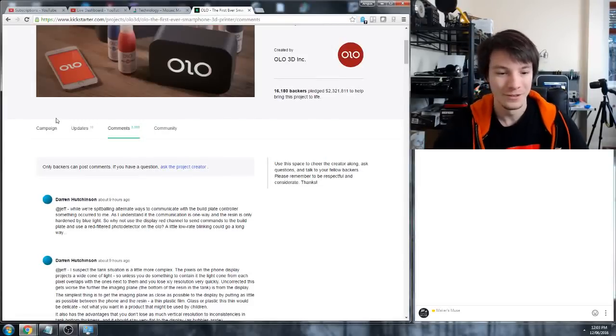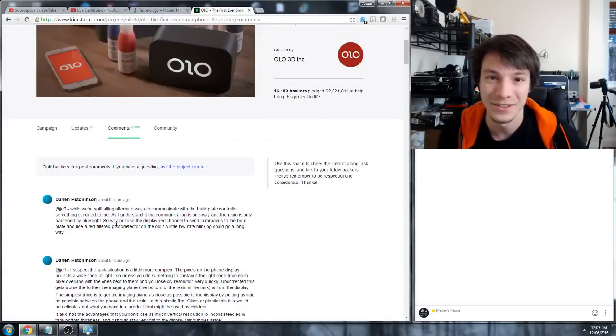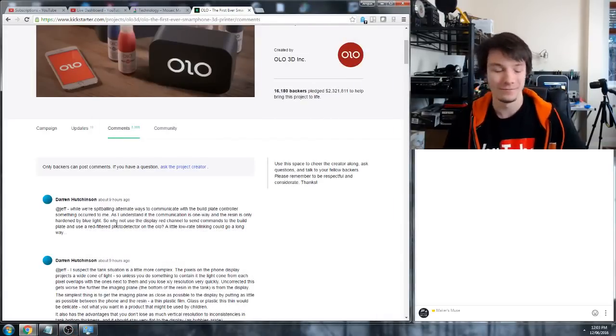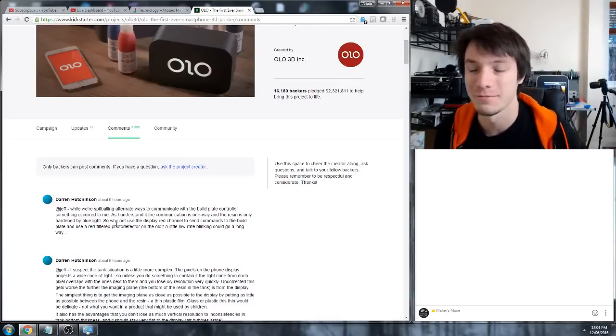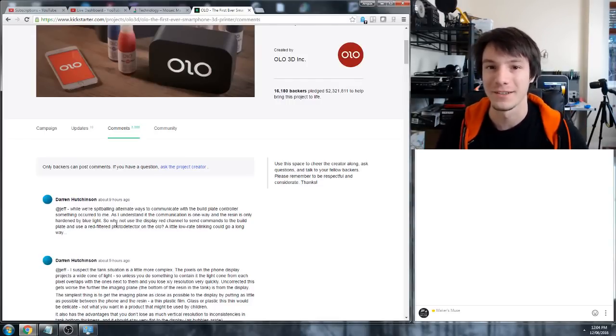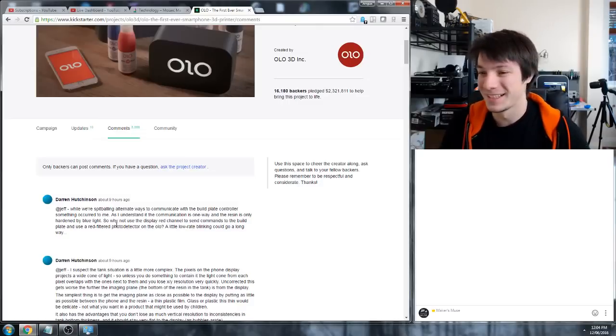Alright guys, hello, I think we're good to go. How's it going, Daniel? So I've been pretty busy, haven't been able to do a stream for the last weekend, but we're back on schedule. Hey, it's Megs! Hello! Slowly getting my stuff together.